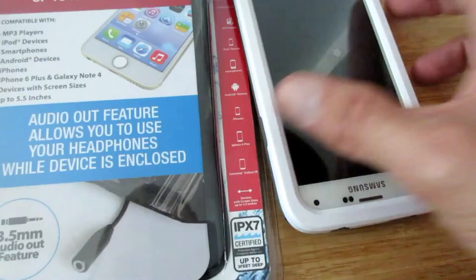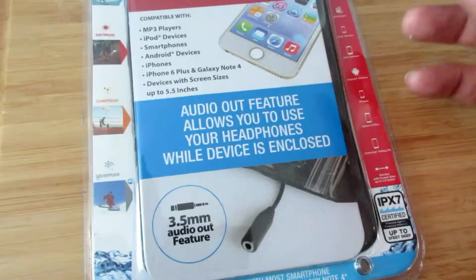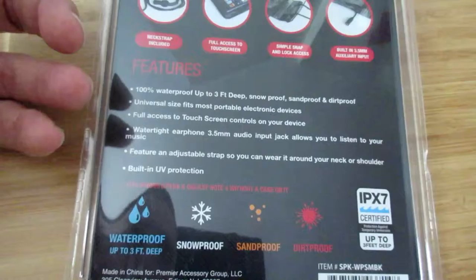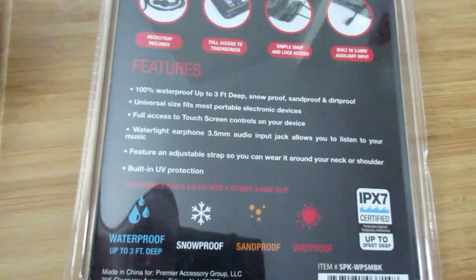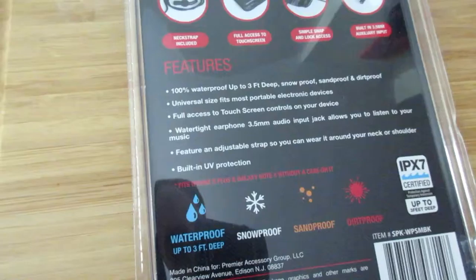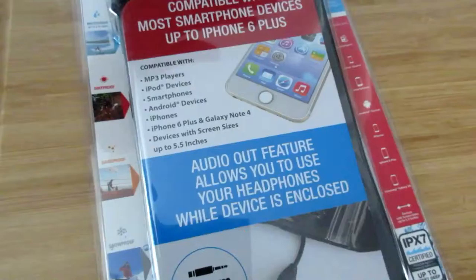I'm not sure if it's supposed to be this way or that way — I guess we'll find out if it even fits. It also has a 3.5 millimeter audio jack and it says this is a universal size. 100% waterproof, universal fit, up to three feet deep. It comes with a neck strap, built-in 3.5 auxiliary input, simple snap and lock access, and full access to the touchscreen. IPX7 certified up to three feet deep.